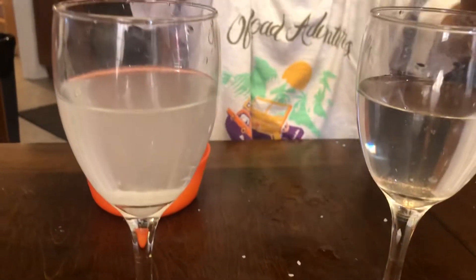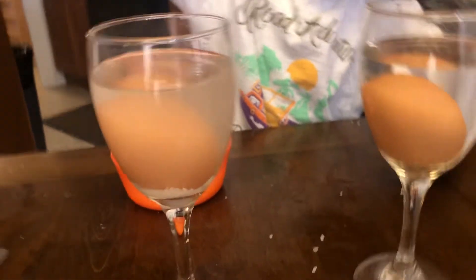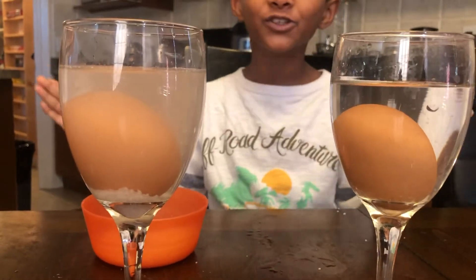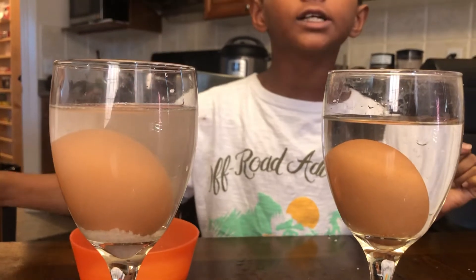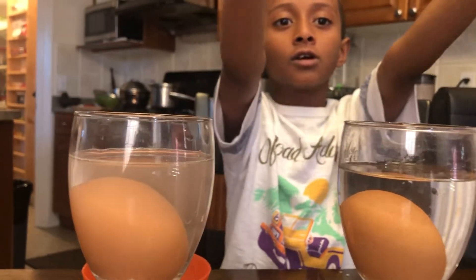We have two eggs now. We're gonna see if it works. Comment down below and tell us if it floats, and try this at your home. Bye!